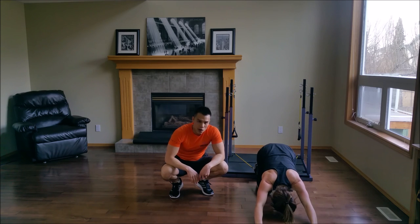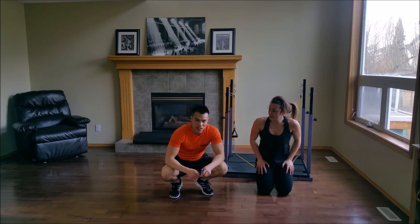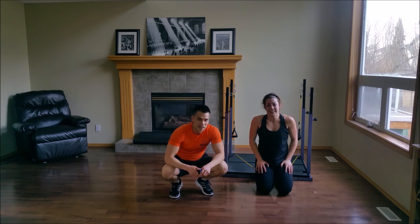And that's it, guys — awesome work. That's workout number six: cardiovascular fight circuit. We'll see you guys next week. See you later.